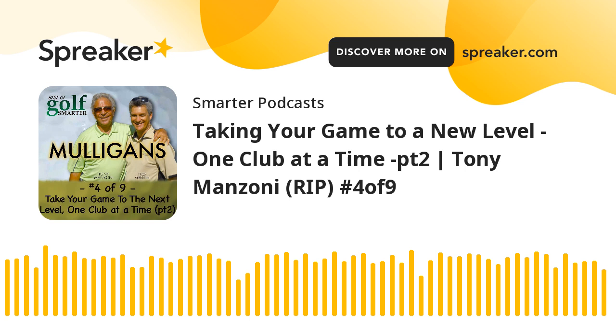With another interview from the archives of Golf Smarter, here's your host, Fred Green. I think this idea of taking your game to the next level one club at a time, starting at the putter, is a great place to start. So I'm going to toss out these club names and give me a thought or a tip on what you can do to take your game to the next level with that specific club. Let's start with the putter.